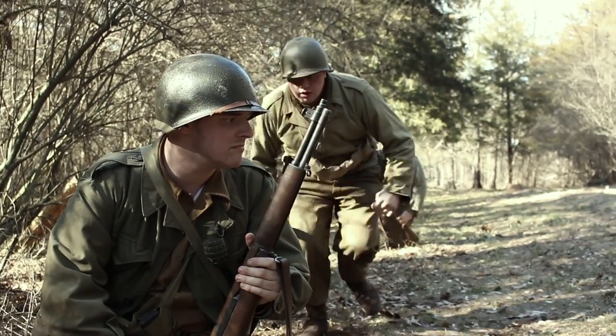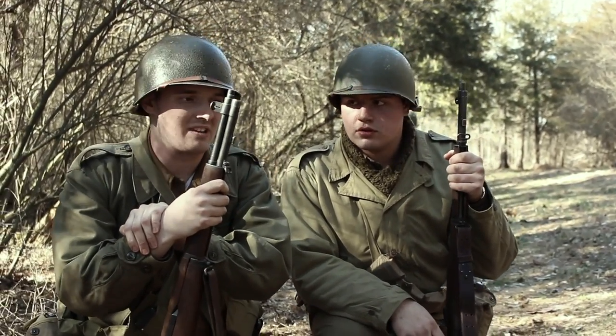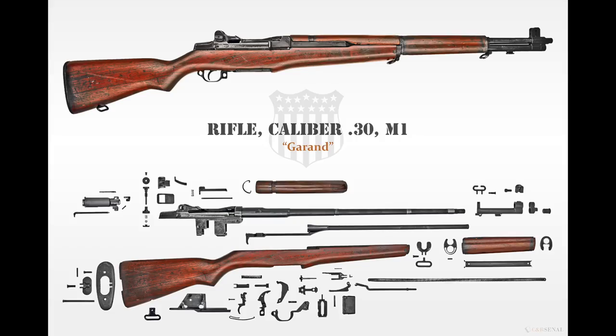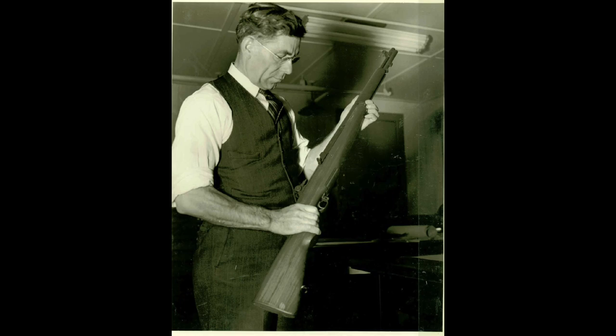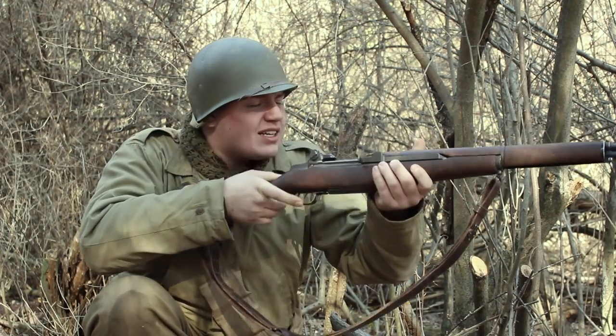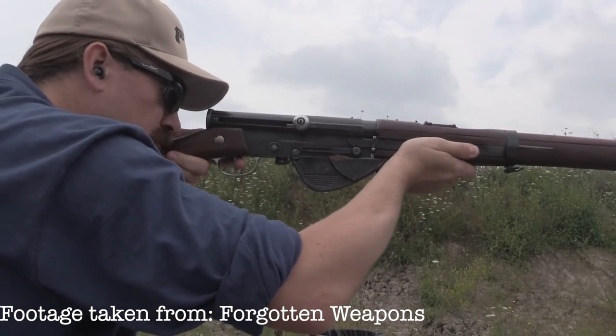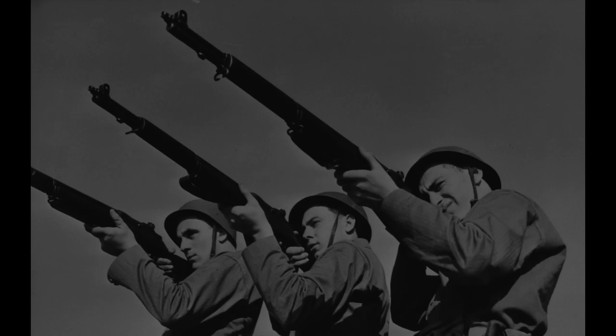The M1 rifle would become the most common firearm in use by the USGIs on World War II battlefields. Known today as the M1 Garand after its manufacturer John C. Garand, it was one of the first semi-automatic rifles to be fully adopted by a military. Although other countries had developed semi-automatic firearms long before this, none of them were made standard issue.